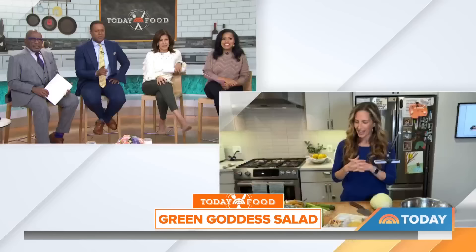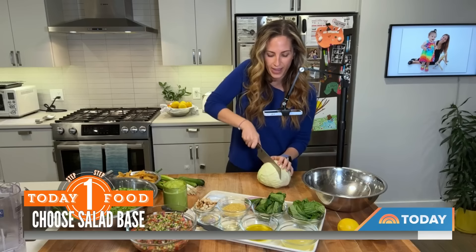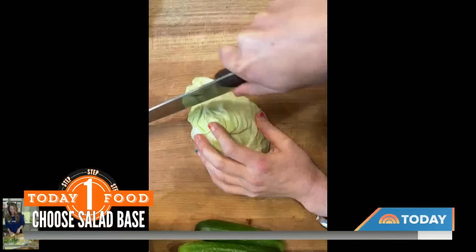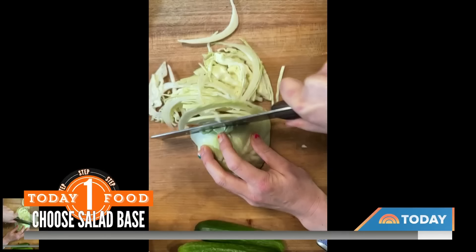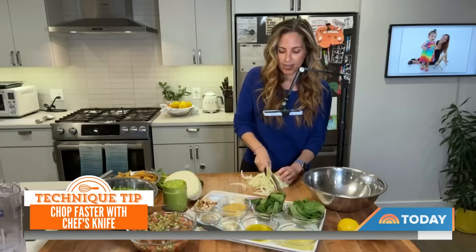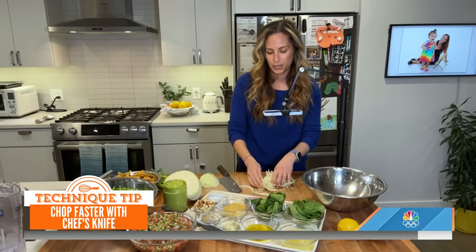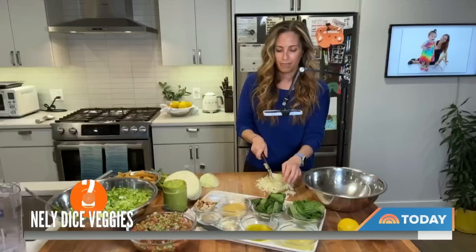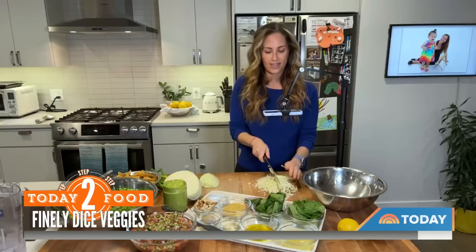Show us how to do it here. Okay, so the base is green cabbage — it's kind of like a slaw. There's a very specific way to get it really fine. I am not a chef by any means. You just cut off a chunk of the side so you can go like this, and you just go, keeping the tip of the knife on the cutting board — don't pick it up. Just keep making these fine slices.